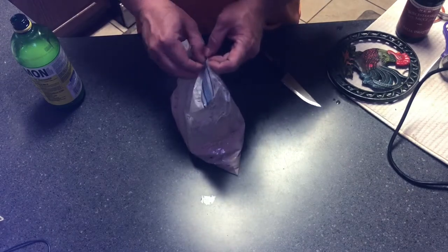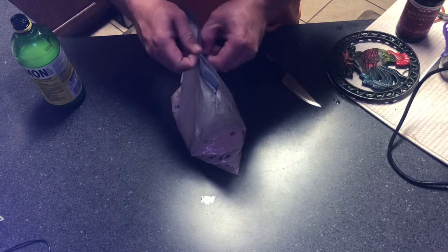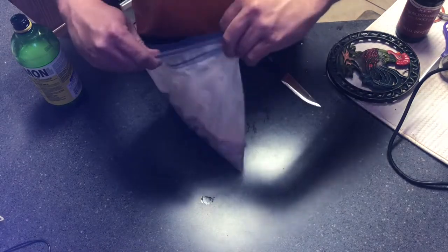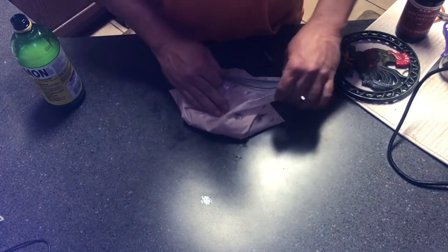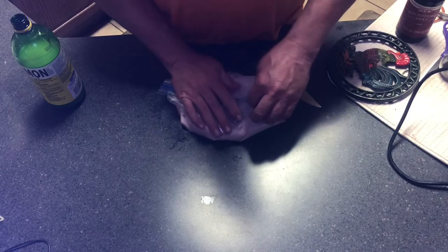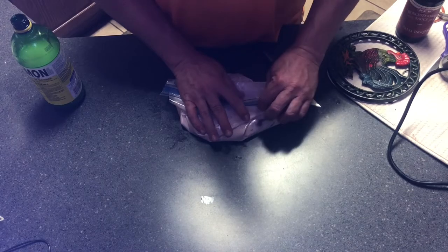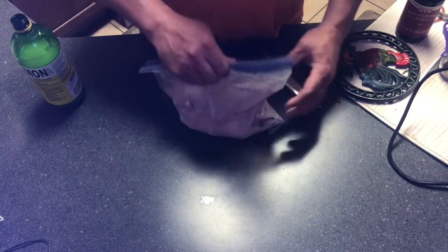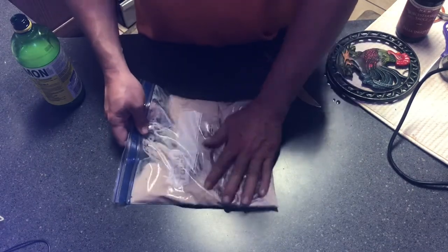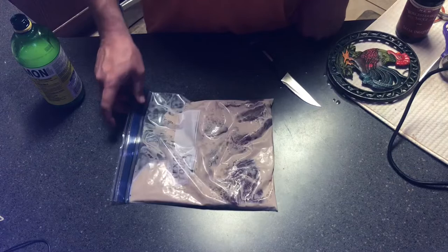This is just my own preference, but I try to get as much air as possible out of this bag. There are various ways to do that — you can actually use a sink with water and almost make it a vacuum by dumping it in water. But I'm going to keep it just like that, and we're good to go.